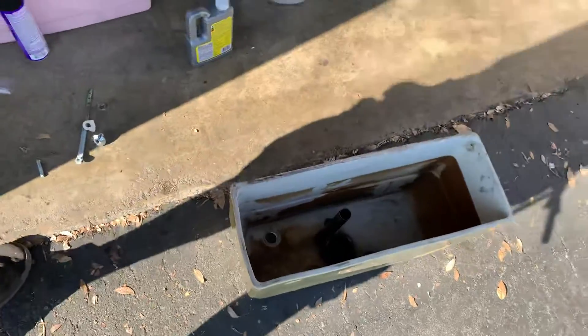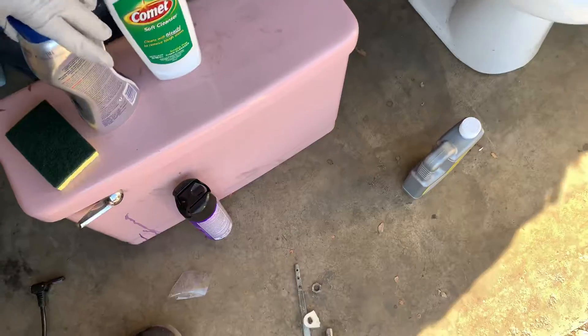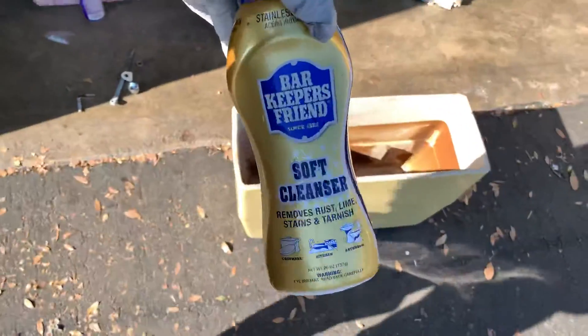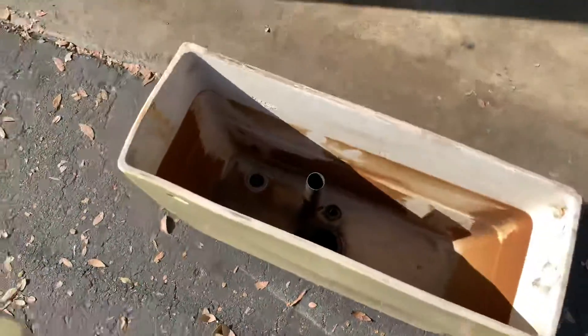Instead of using something that will literally burn the crap out of you, there's stuff you can use. The safest thing is Bar Keeper's Friend — you can get this at any store. This stuff works for this, and I'm going to demonstrate.